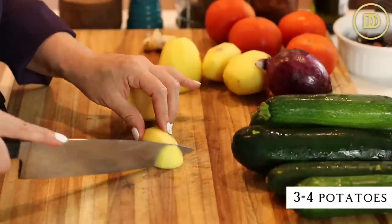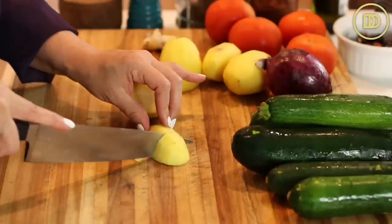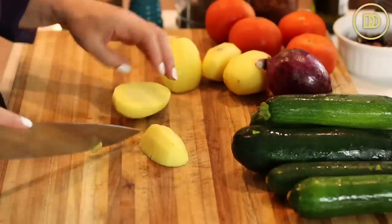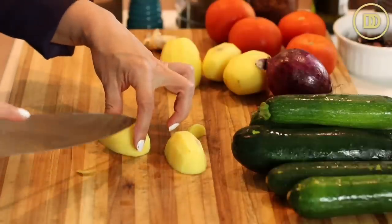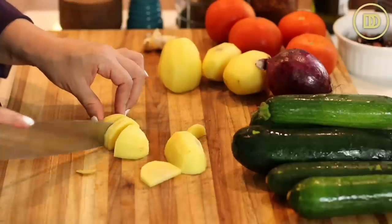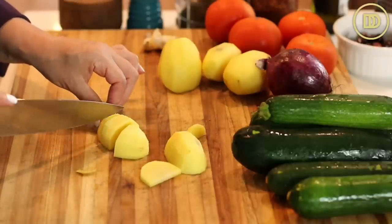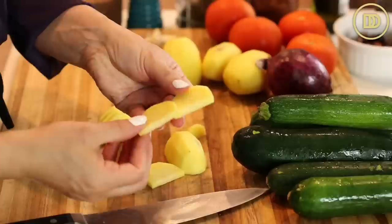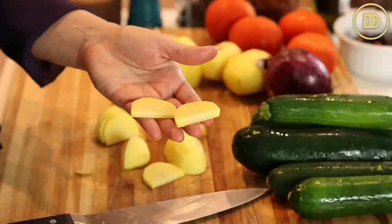We're going to begin with about three or four potatoes. Go ahead and peel them and then just slice them up. I like to slice them down the center and then cut them in little slices. You want them to be not too thin and not too thick — definitely thinner than the zucchini, because potato does need a little more time than the zucchini does. Go ahead and put those in a large bowl.